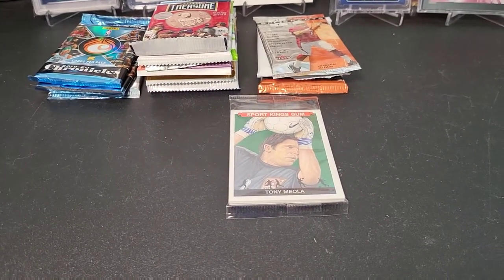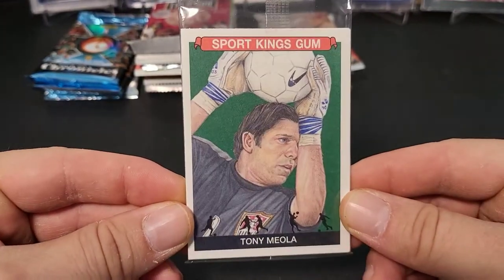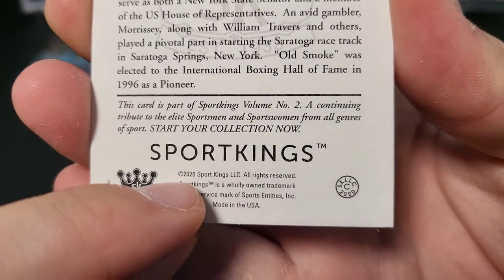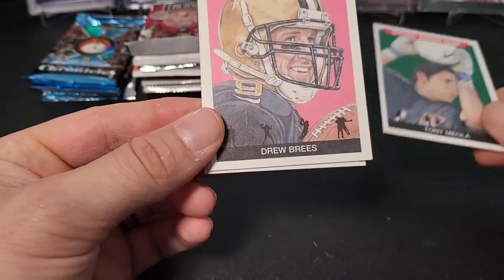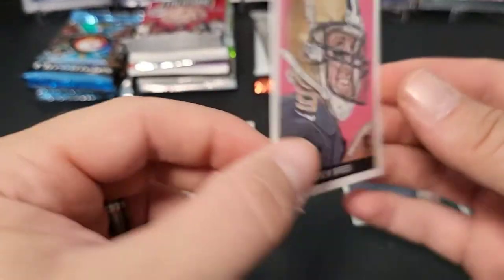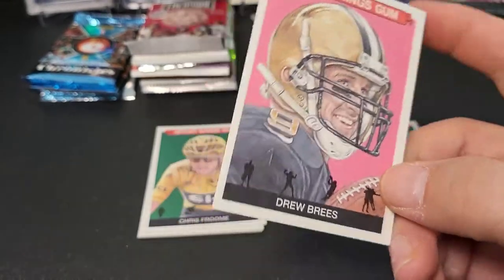Sports King Gum — on the bottom it says 2020 on the back, so that's the year we're looking at. First up is Tony Miola — I don't know anything about soccer. And that's a Drew Brees! That's a neat looking card. I like these cards — they're kind of cool, like throwback hand-drawn looking cards. Pretty cool little cards.